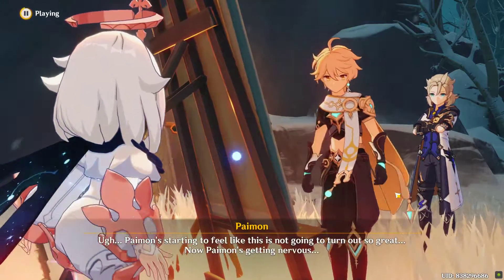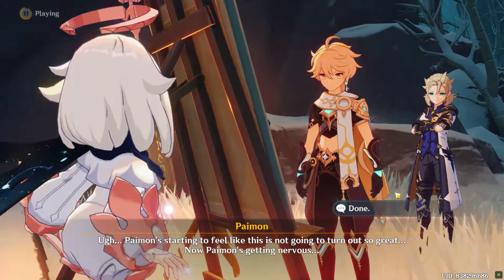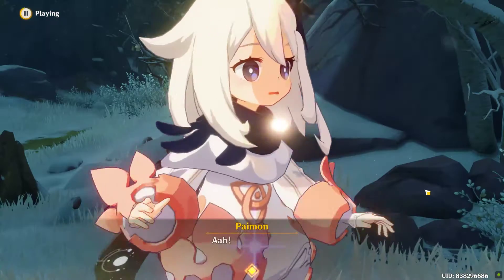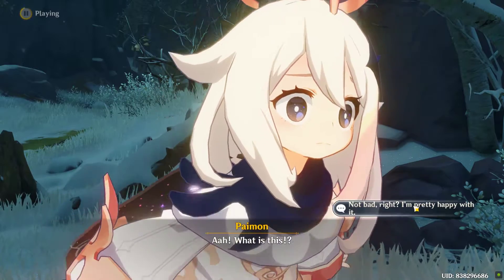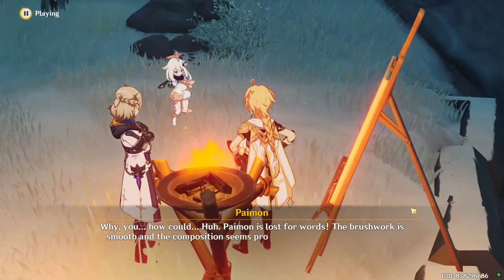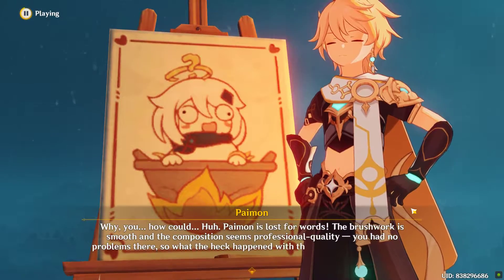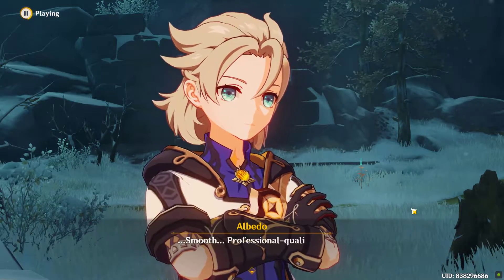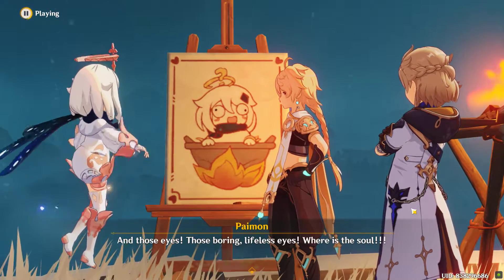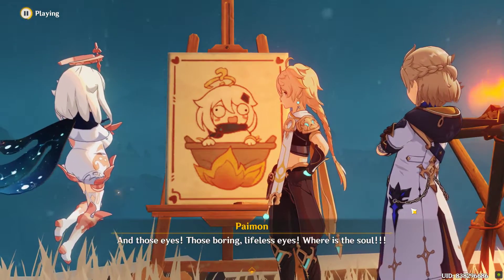Paimon's starting to feel like this is not going to turn out so great. Let Paimon see! What is this? Paimon is lost for words. The brush... And those eyes! Those boring, lifeless eyes! Where's the soul?